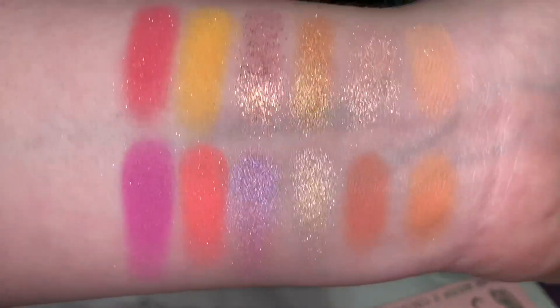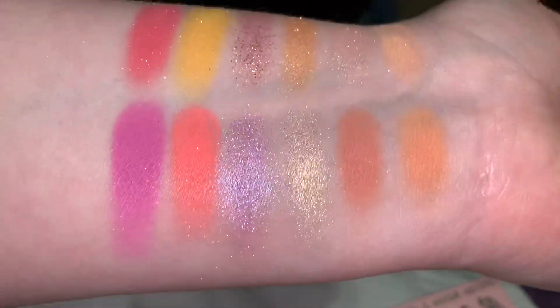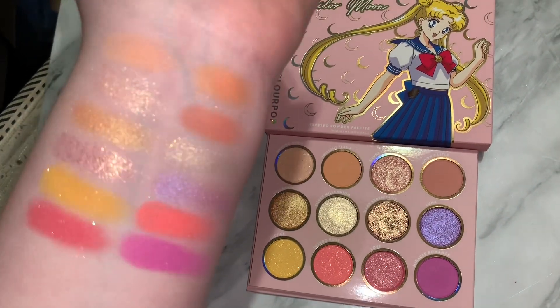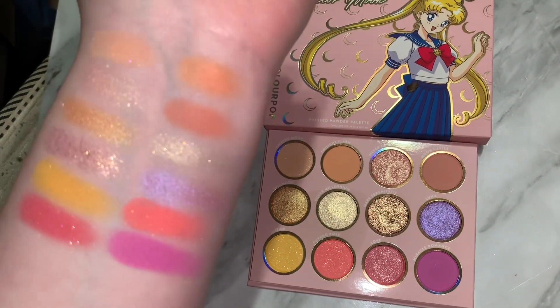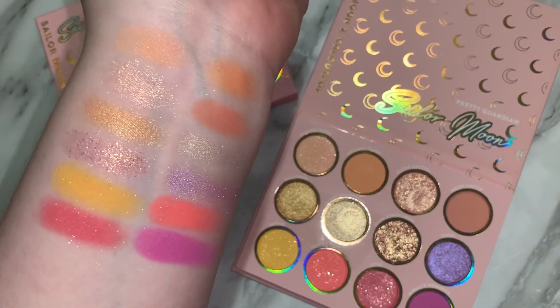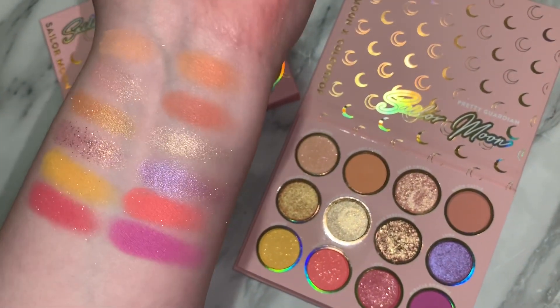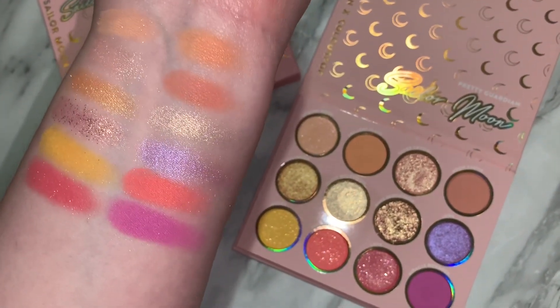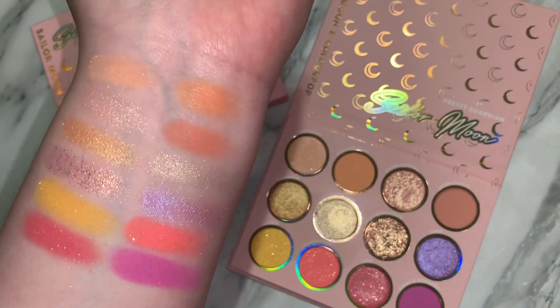I was hanging out with my cousin while I was swatching this, and we were just like, yes! It was so pretty. These are the matte shades that have glitter in them. One feels very soft to the touch as well, so I'm very curious how these will work on the eyes. The glitter probably won't show up on most of the mattes, and I'm not really sure why Colourpop keeps adding glitter.